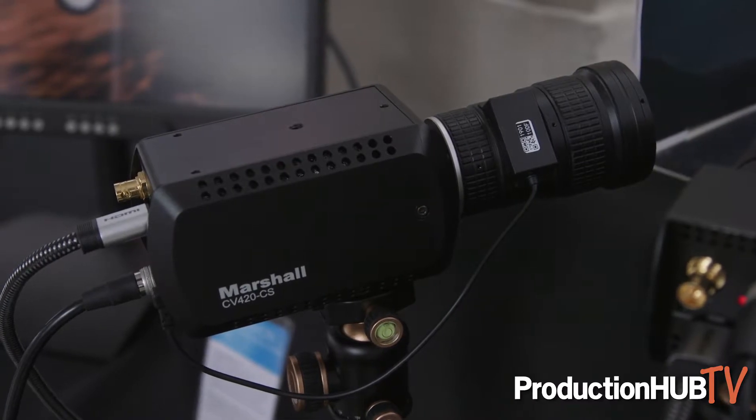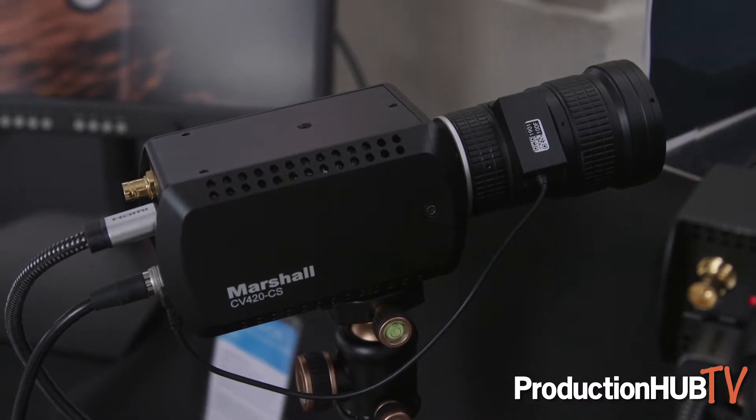The CV420 camera has the ability to output 12G full 4K at 60p all the way down to 23.98. You have the ability to activate HDR and you can adjust all the parameters of the camera. It breaks out with power and also injects audio into the stream. We can go out HDMI to a confidence monitor like our 241.